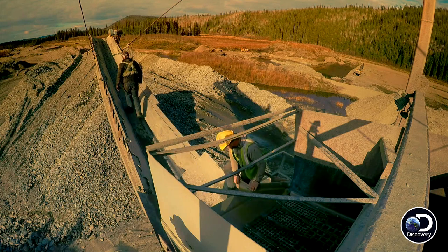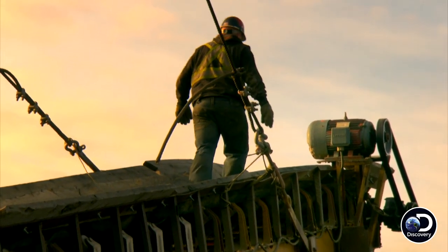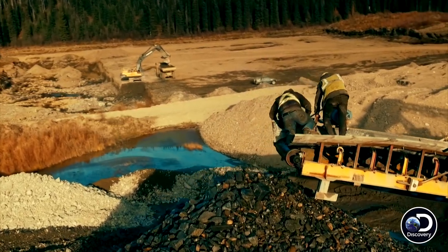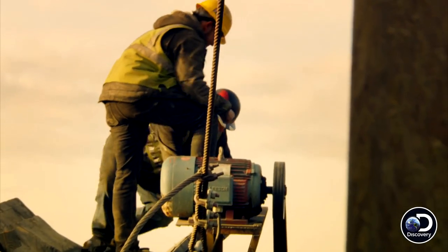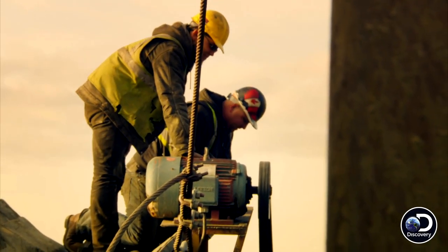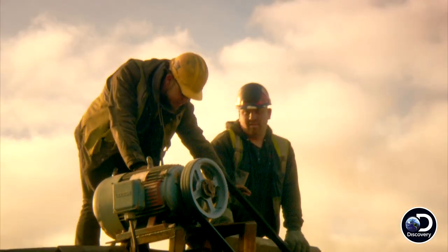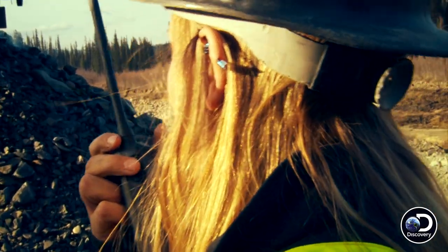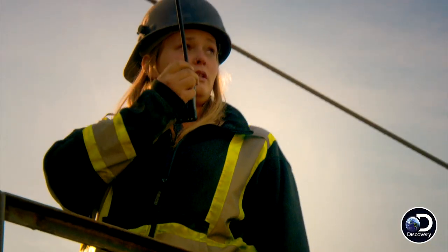Kevin and mechanic Mike Beaudry take a look at the smoking tailings conveyor. This is nice and warm — that's still burning. The belts are smoked, still hot. All right guys, we've got to fix our tailings conveyor so some people can start greasing and we'll keep on the roll here.